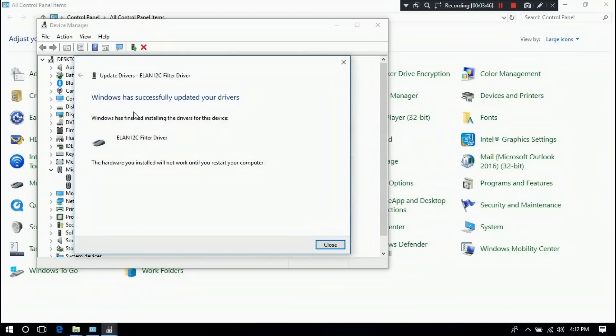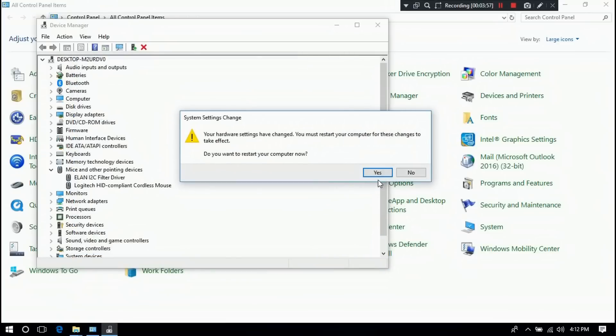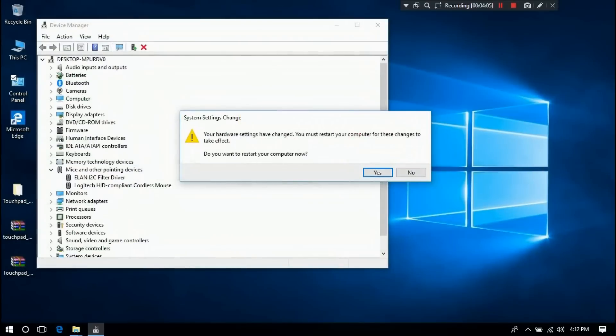As you can see, the status shows that Windows has successfully updated your drivers. Click Close. Now just restart once. If you are lucky, this simple method may solve your problem.